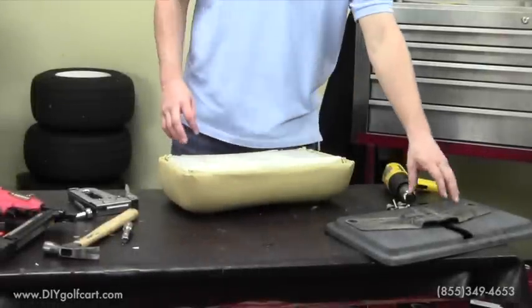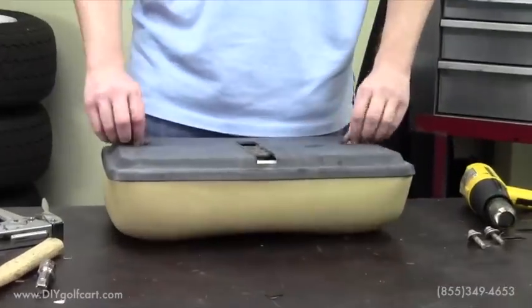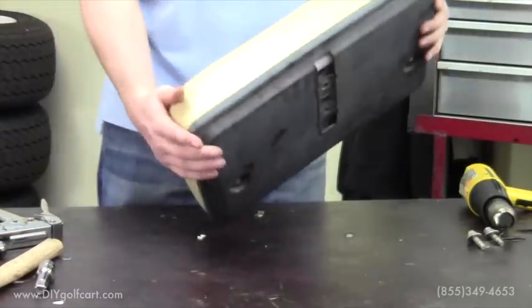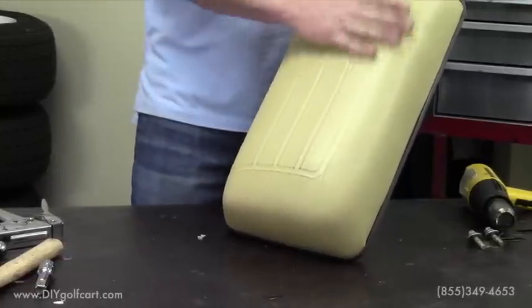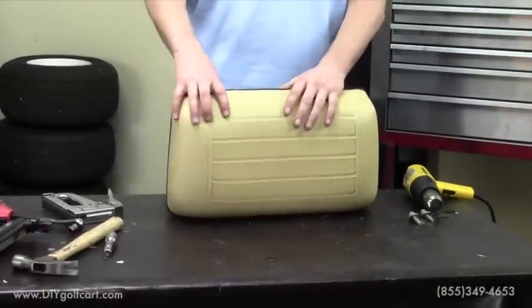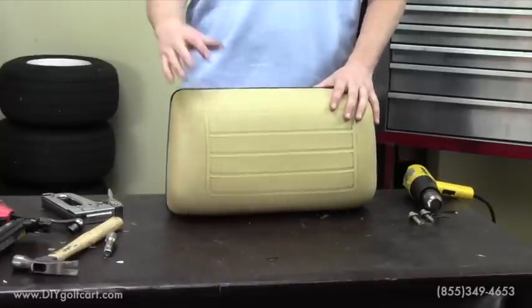Now that we've got all the vinyl cut, our next step is to put the seat back together. As you can tell, there are no creases around the side — everything's flush. It did get a little bit dirty on the top side, but that's nothing that water won't take out. So we'll install this onto the golf cart itself. We'll do the same to the bottom seat, which we won't show, but it's the same process. And then we can enjoy our new vinyl seat covers.